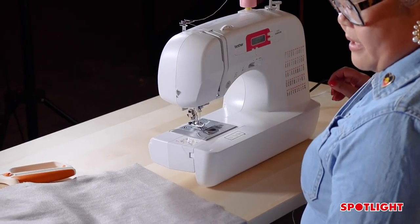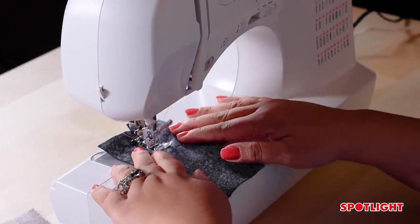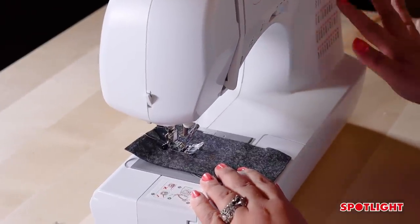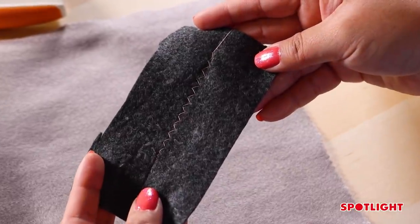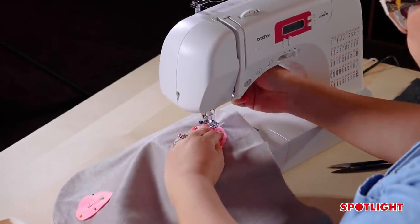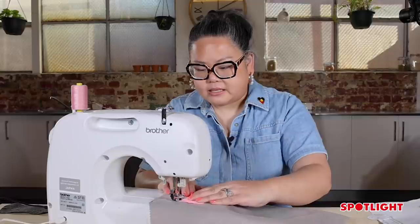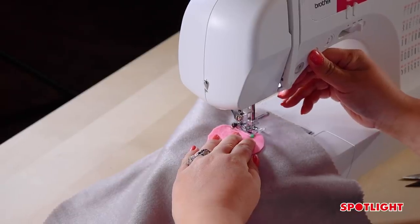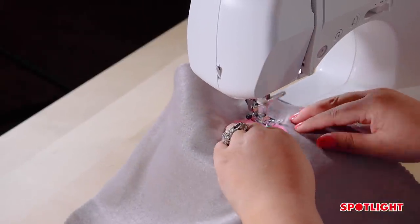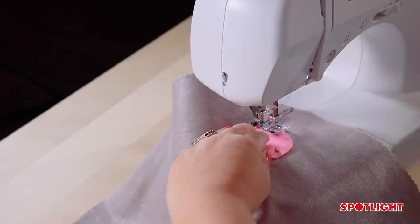Good practice is to have a piece of scrap fabric before you start, to test your machine and make sure it's running properly, the bobbins are in, and it's safe to use. I'm using a large zigzag on the machine to stitch down the cheeks and hold them in place. When you start sewing, do a little back tack to hold the threads, then start going. Pull the pins out as you need, and try not to sew over your pins because that's how you break needles.